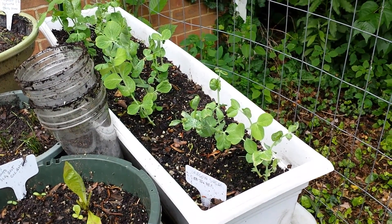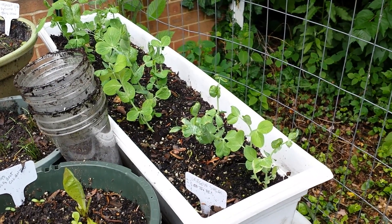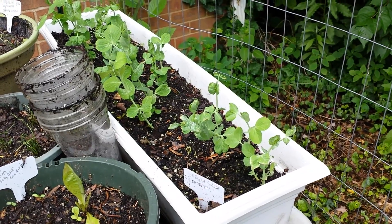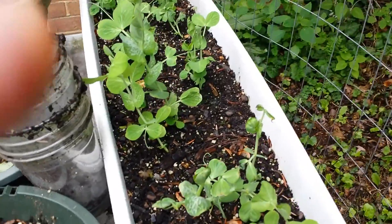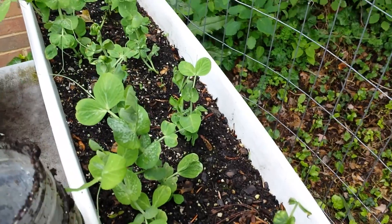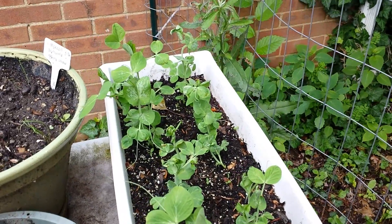Are your sugar snap peas being eaten by critters? I've got the solution for you — I have finally figured it out. I was losing over half my sugar snap pea seeds to chipmunks digging them out. I'm pretty sure it's chipmunks because they dig a little hole right next to it. I actually don't have a picture of it because I got so mad I wanted to throw the whole garden out.